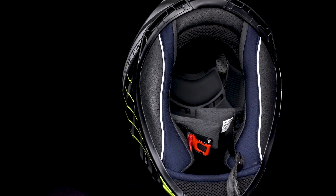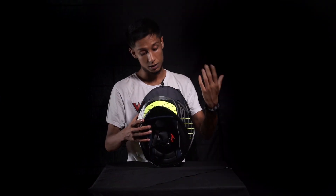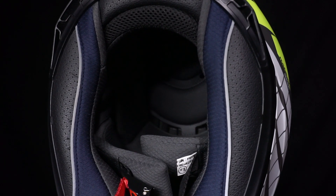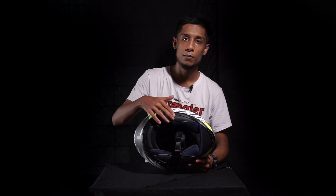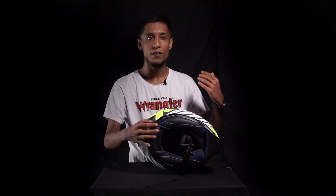Moving to the interior of the Axis Eagle, you'll notice an integrated breath deflector and an additional chin curtain. The inner padding has a different color texture compared to the shell, which looks catchy when wearing the helmet. The padding layout is impressive for this price, and there's a reflective panel at the bottom along with a sturdy micrometric belt.